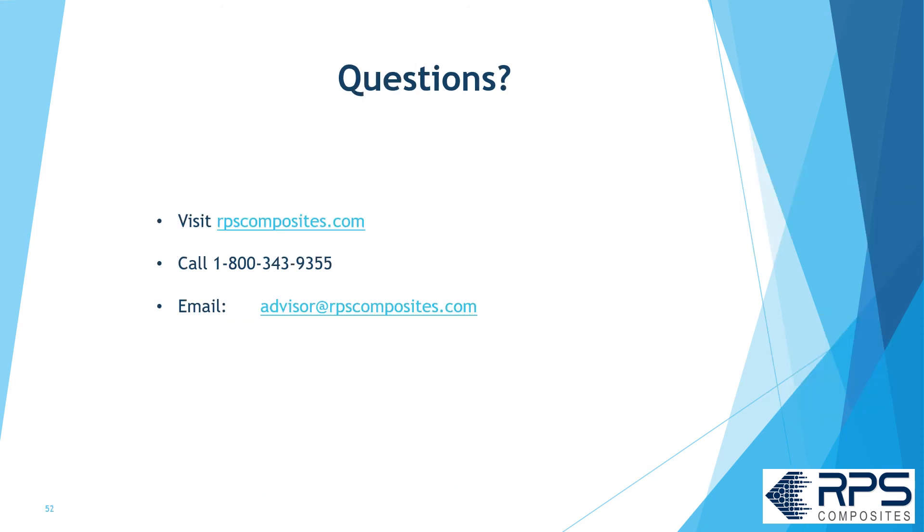If you have any more questions, visit rpscomposites.com, email us at advisor@rpscomposites.com, or give us a call.